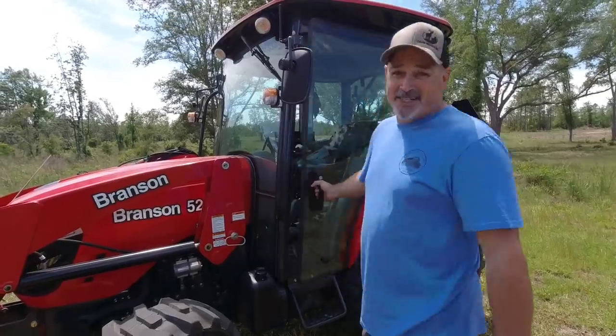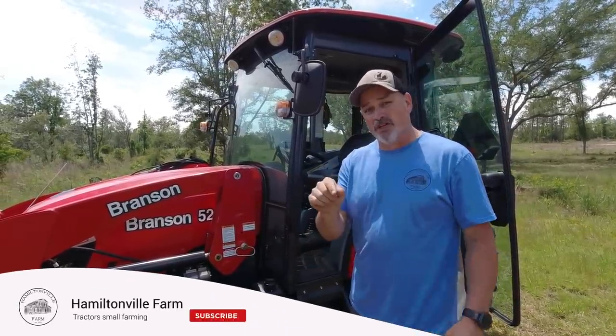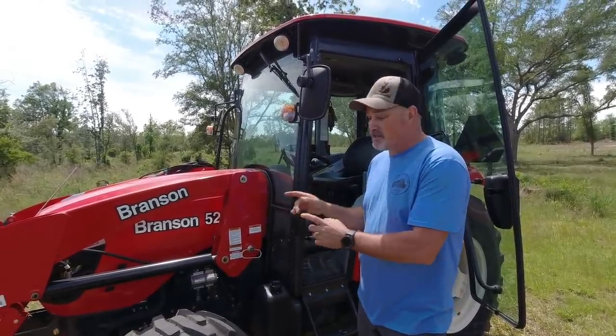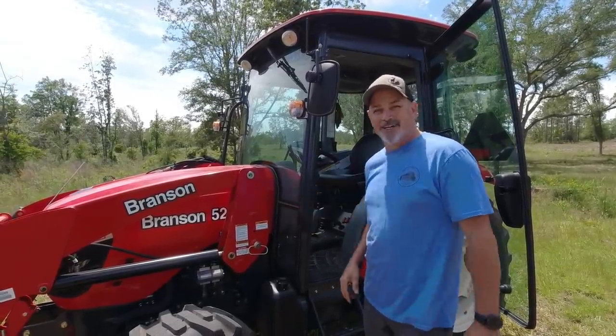Let's take a look inside the operator workstation. Now would be a really good time to hit that subscribe button and turn on the notification bell. We're going to be making a ton of videos about this Branson 5220 — you're going to see how powerful and what a beast this tractor is.